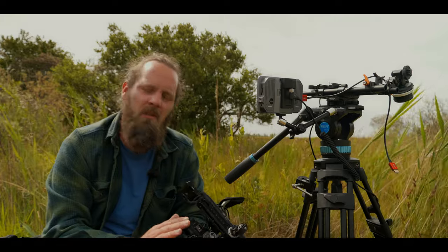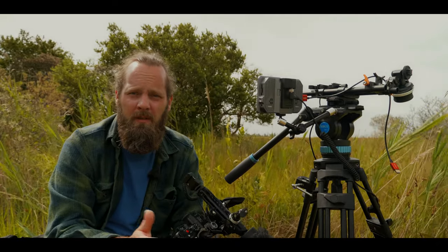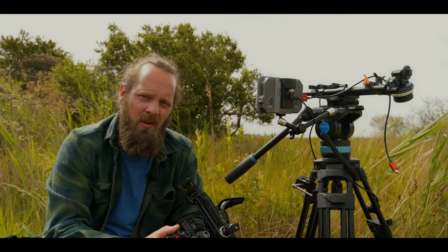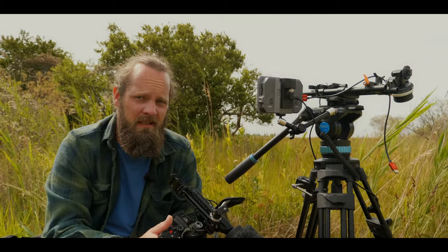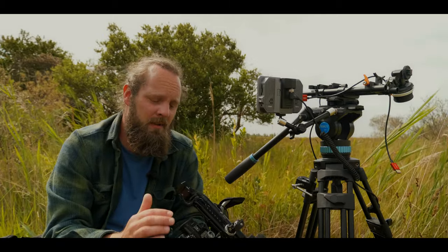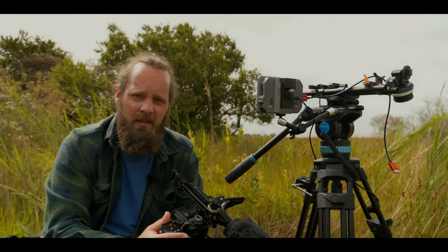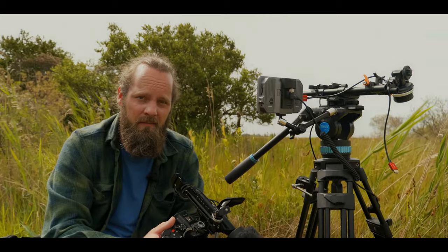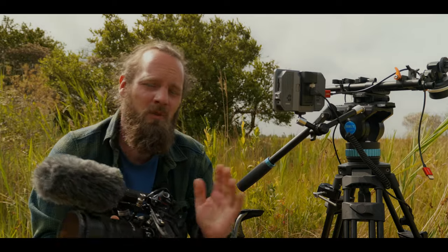The EVF on the GH6 is comparable to the one on the G9 — both have the same resolution. However, the punch-in on the GH6 is quite soft, softer than on the G9. But unlike the G9, with the GH6 you can punch in during recording — not that that really makes up for the softness, but it is a very useful feature. Also, the GH6 has a dedicated timecode port, more about that later.